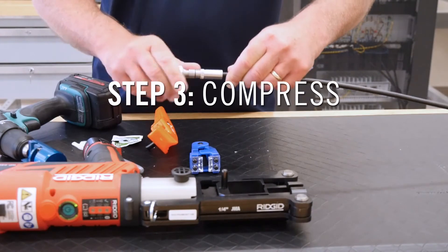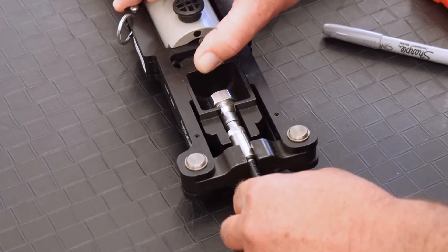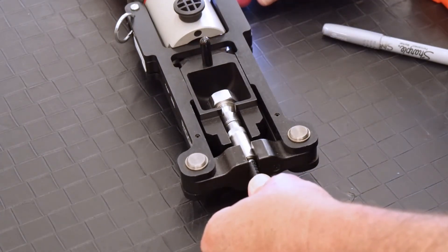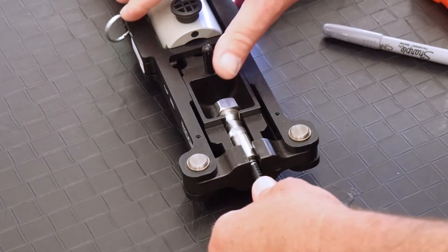Now you're ready to compress the connector. Pull the stem on HDG frameset 14B back to allow the connector to lay flat in the frame. Make sure the connector is fully seated, then press the HDG compression tool trigger until it completes one full cycle. Do not push or pull on the tool or cable during compression.